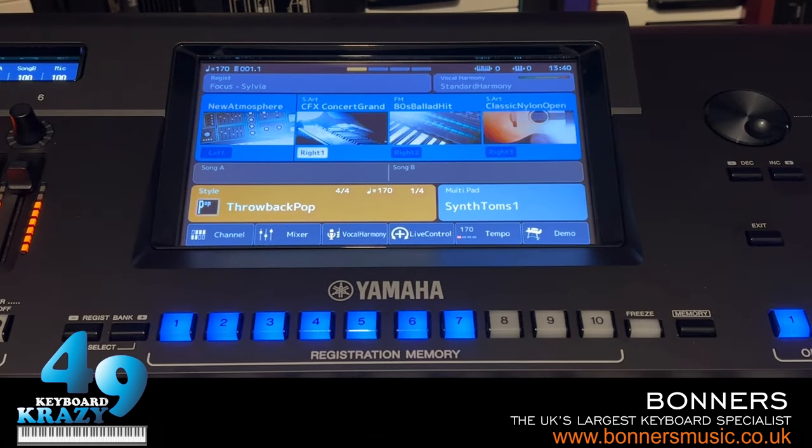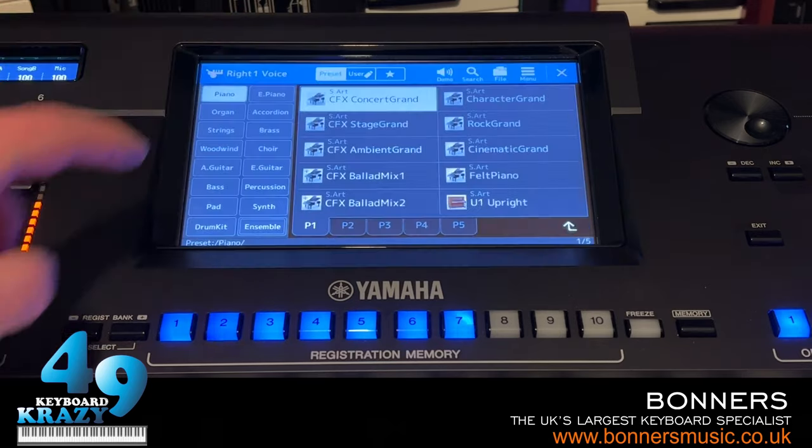The first thing I'm going to show you in Part 1 of the tutorial is search and favorites. This tutorial is just going to cover the basic functions of Genos 2. I do apologize if the registration memory buttons or any other LED buttons appear to flicker - there's nothing wrong with them, it's just the camera. Now, search and favorites applies to the sounds.